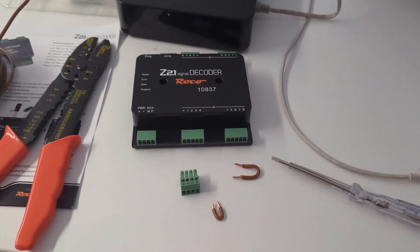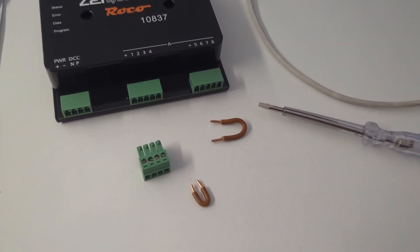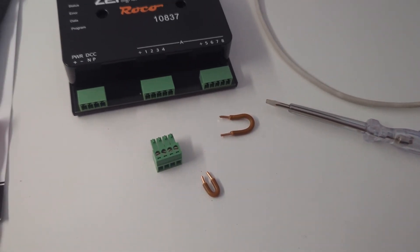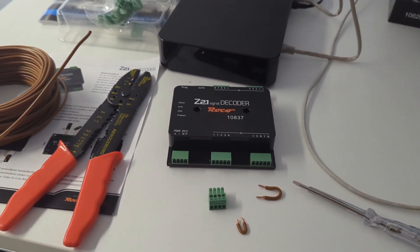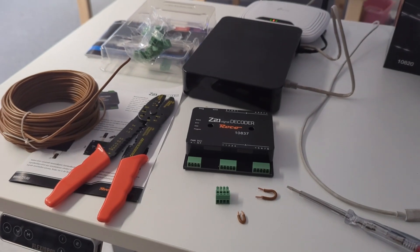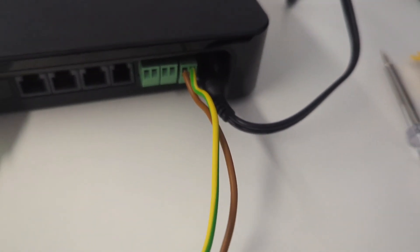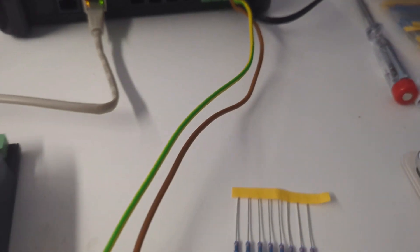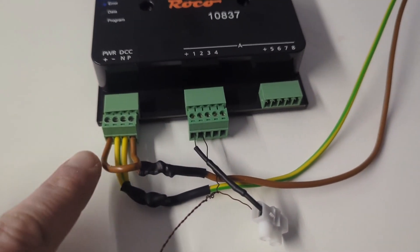It's a very technical episode today. We have the Z21 signal decoder — that's the big piece you can see there — and I'm using that for controlling my signals. Back there you can see that very big black part; that's a digital central unit used to control everything when you're using a model railroad with a lot of stuff from Roco Fleischmann.